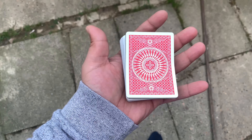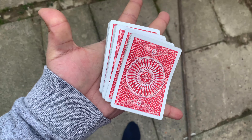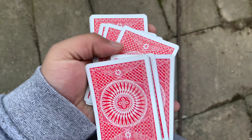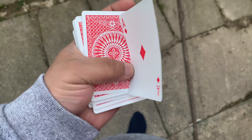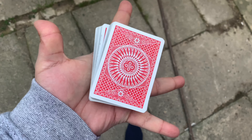Hi peeps, welcome back to my channel, it's magician 33. I'm going to show you how to basically use your deck like a haunted deck but with no IT, if you get what I mean. Let's just show you this — let's make it cut. It cuts to one card, ace of diamonds for example, correct.